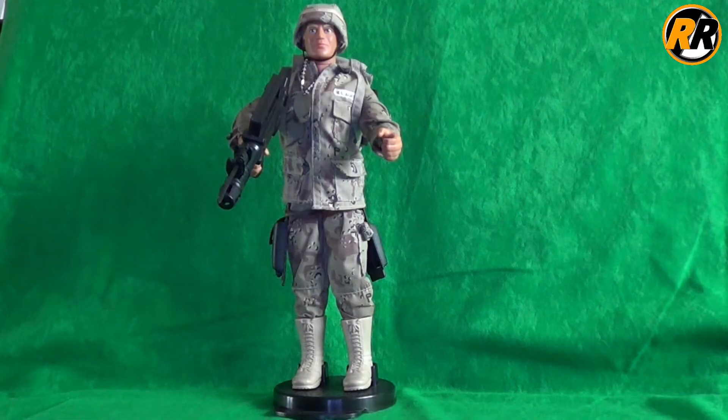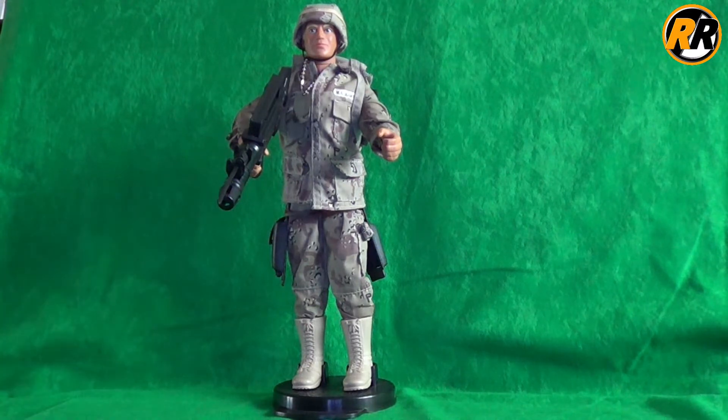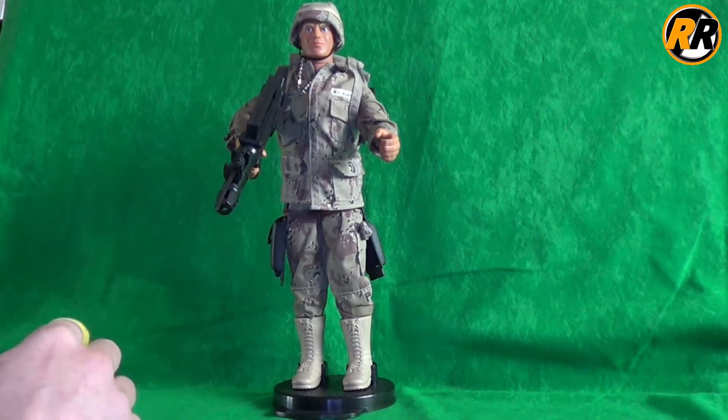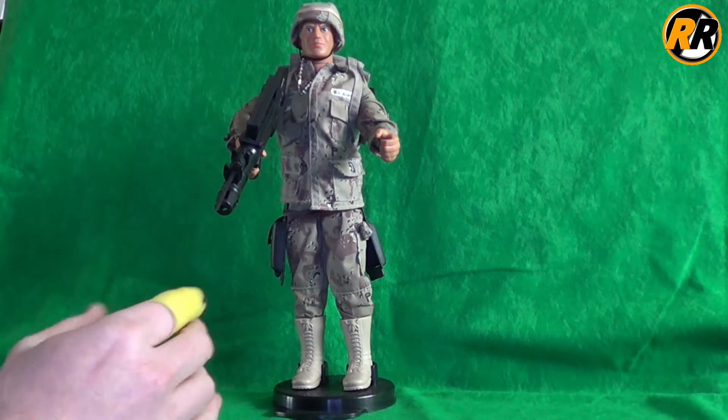Hello, and today I'm going to be taking a look at the 1992 Action Man Duke figure. Let's take a closer look and see what it actually came with. This is a GI Joe Duke that has been repackaged as an Action Man and branded as that in the UK.